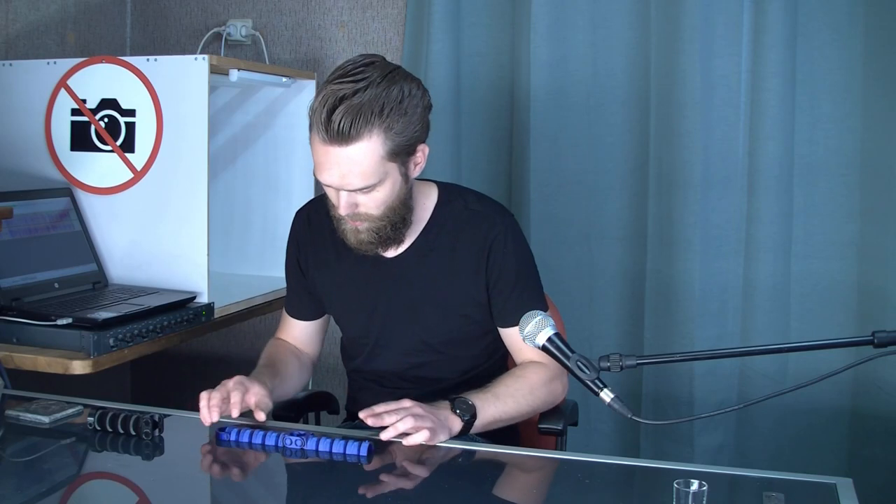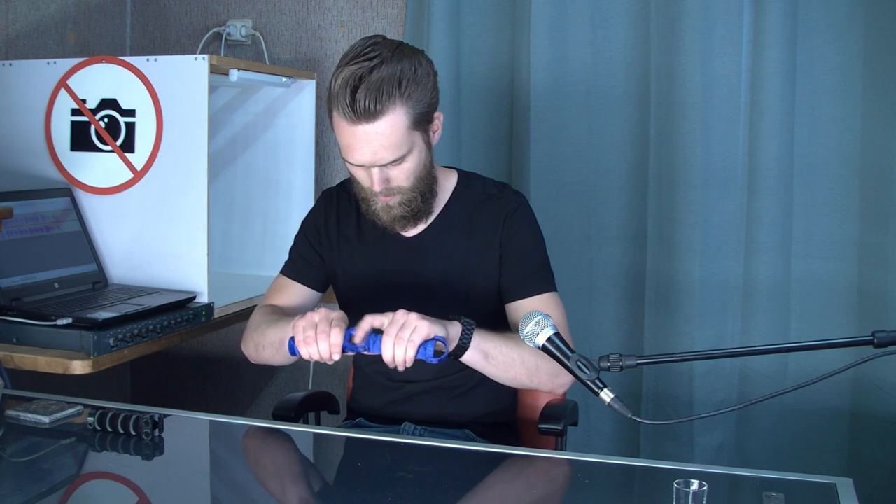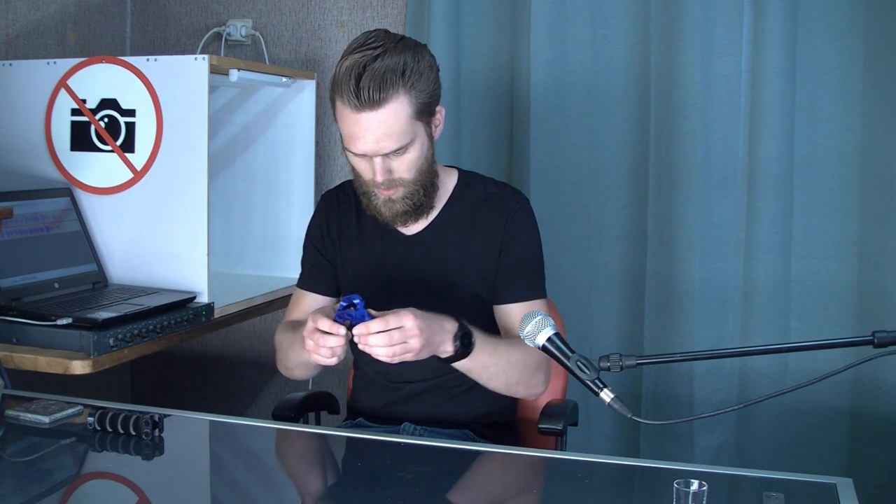I've printed it out of PETG — it has to withstand a moderate amount of force. And then you have yourself the perfect tool for a fly swatter.